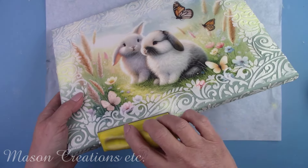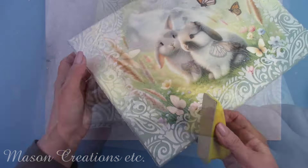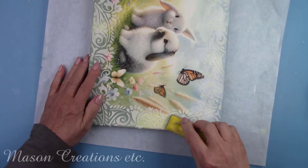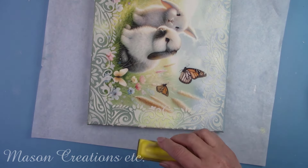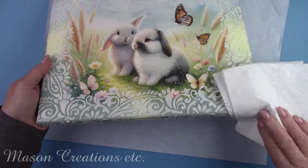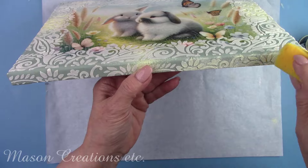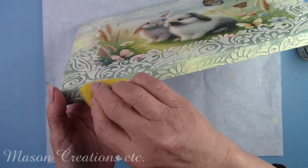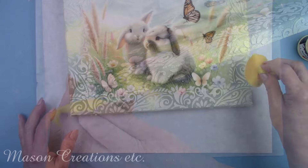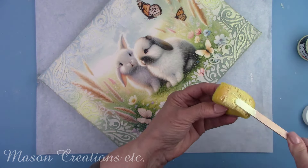Any time you add texture, it can leave some little sharp peaks. I'm using a sander and going over it lightly to remove those little peaks. Then I'm lightly sponging some yellow paint on my textured area. The yellow looks so eastery — I love the way this is turning out.